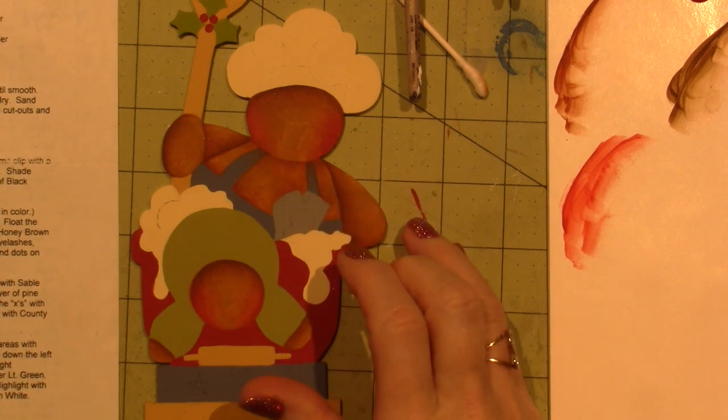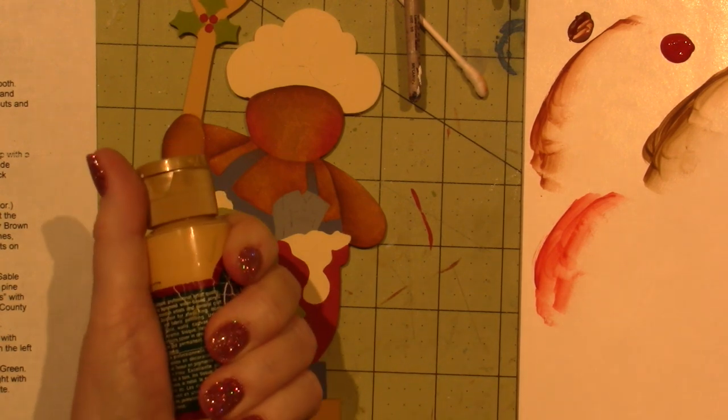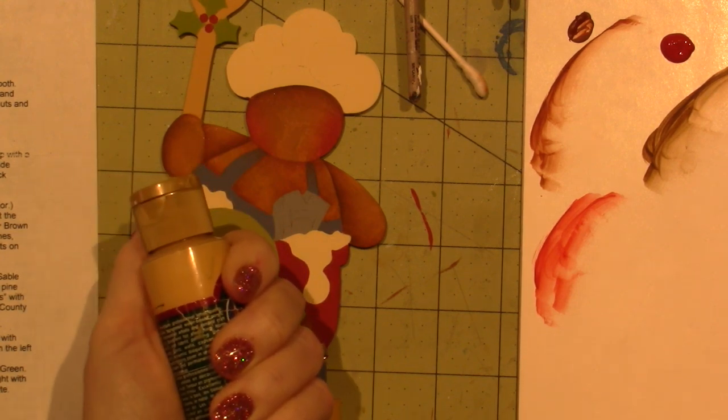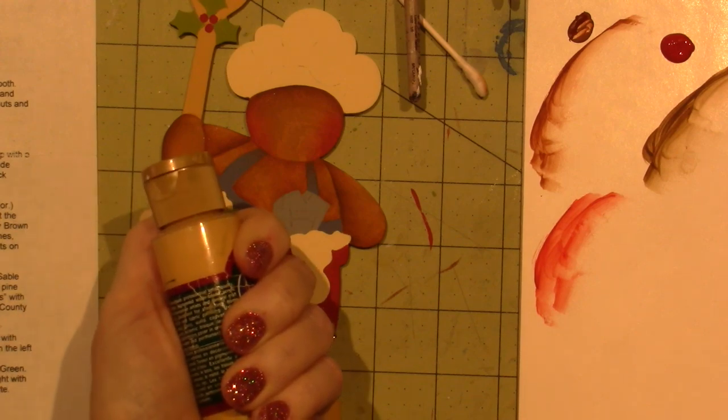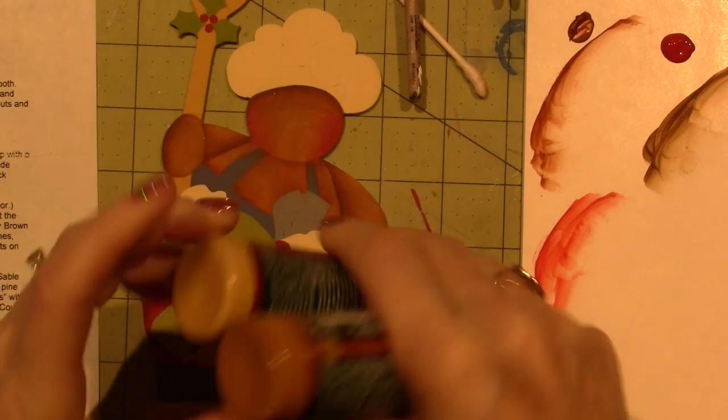Deepen the shading with burnt umber, float the cheeks, then slightly stipple the lightest areas with a mix of honey brown and camel. I'm going to do that honey brown and camel. I think I'm running out of camel. I could probably just use one and it would be fine, but I'm just going to do what it says.